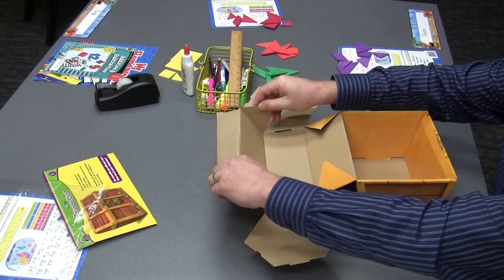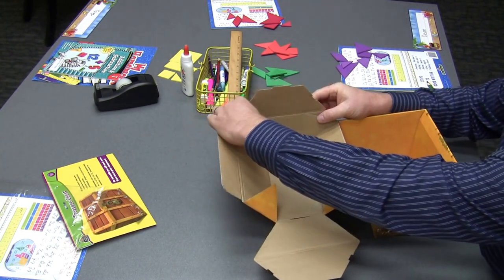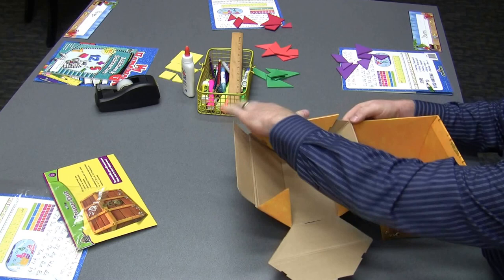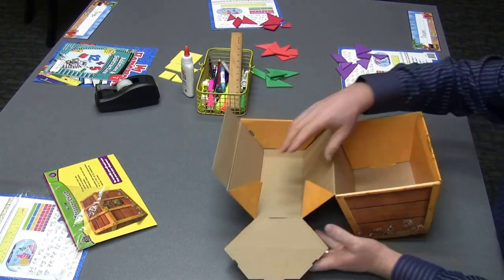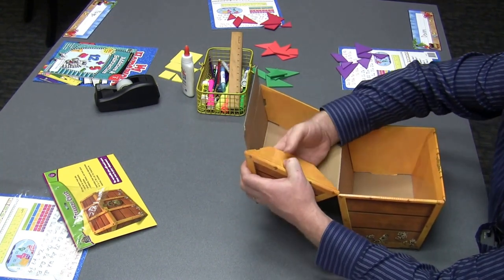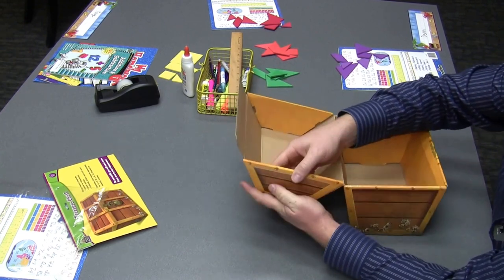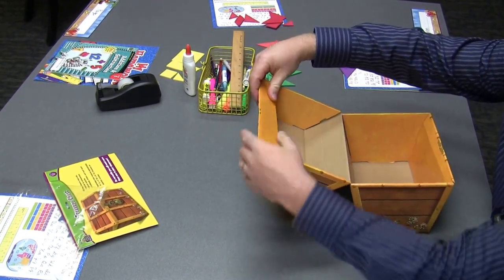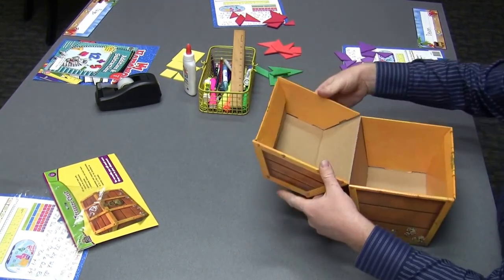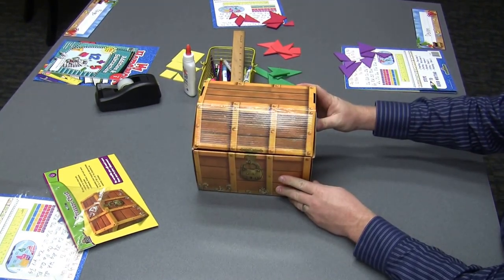Then we're going to do basically the same thing to build the top. Again, fold in the side flaps, then fold over the side piece and snap that in. There's a gap here again, so we can tighten that up. Fold in the side flaps, pull over the side piece, tuck down the front flap, and tighten up any spaces. And here we go — the treasure chest is built!